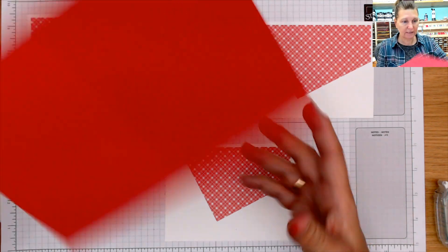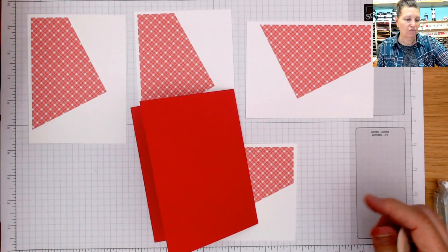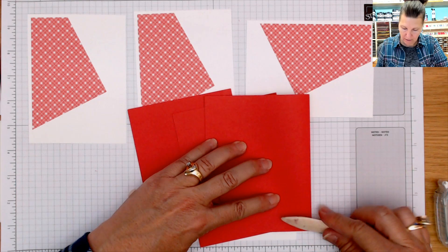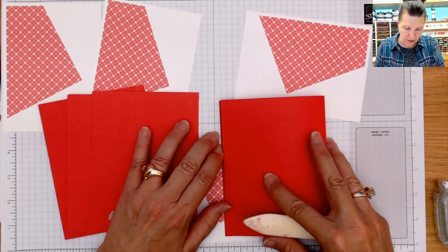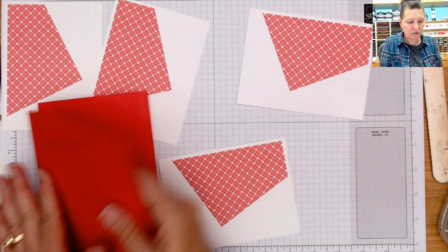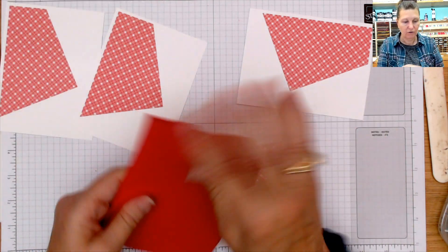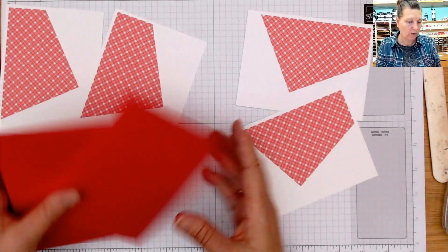My card base is the Sweet Sorbet, five and a half by eight and a half — we're going to fold these all in half. If you want more details on my Stamp Set of the Month class featuring the Share a Shake bundle, you have until next Wednesday to register. I'll send you a PayPal invoice and you will be getting all these great supplies when it comes in.